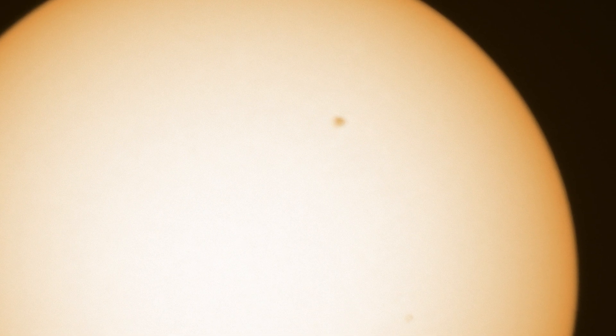A solar filter film will show you details on the disk of the Sun, which really only boils down to sunspots — these are cooler patches on the surface of the Sun, which is why they appear dark, as shown in this image I took. You might also see faculae, which occur near sunspots and above the photosphere, and are best seen along the edge or limb of the Sun where limb darkening helps enhance their contrast.